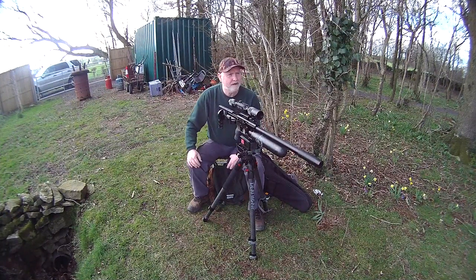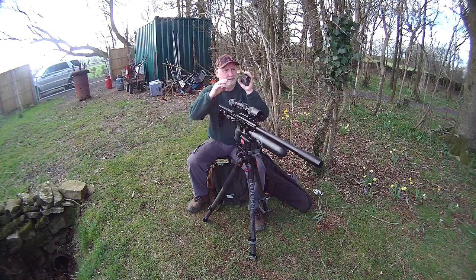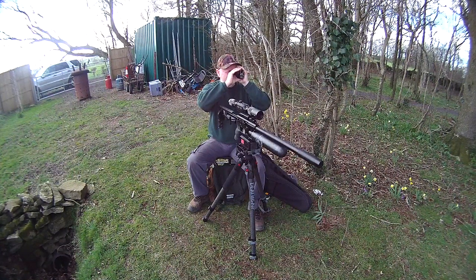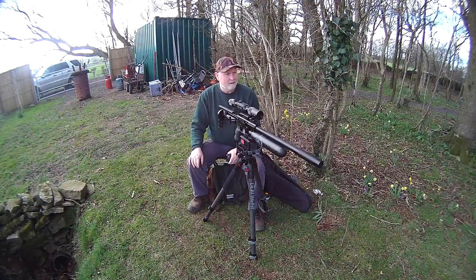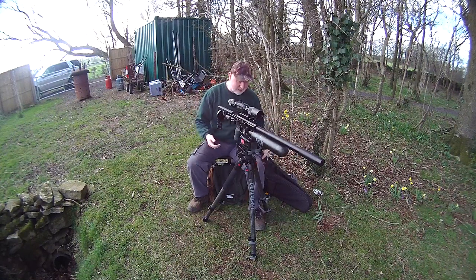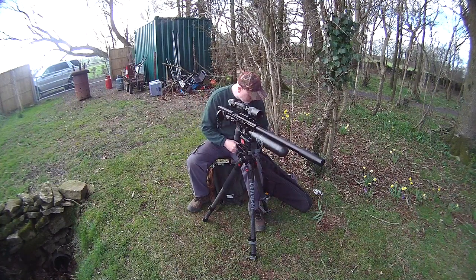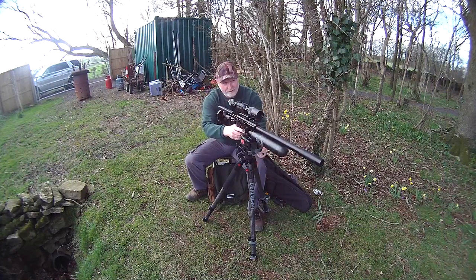I've got myself a little golf ball fun thing going on here. I've got the golf balls set up on some posts and we're looking at 35 yards, 45 yards, just over 50 yards, and just over 60 yards. I'm just going to see if I can clean them off. I've literally just got the rifle out of the bag and put it on there, so I don't actually even know quite what the holdover point should be. Let's just have a bit of fun and see how it goes - cold bore, if you might call it that.